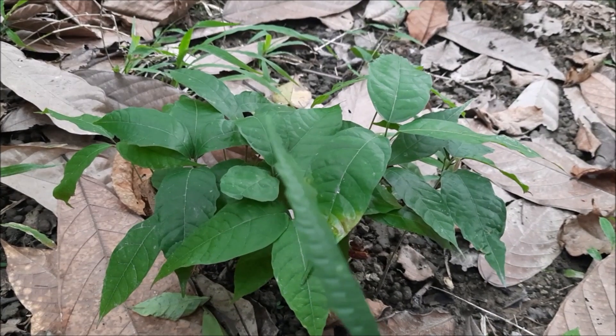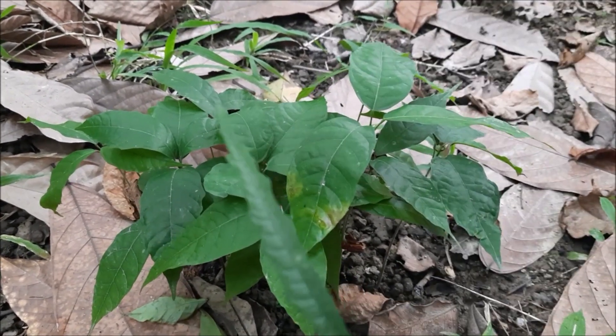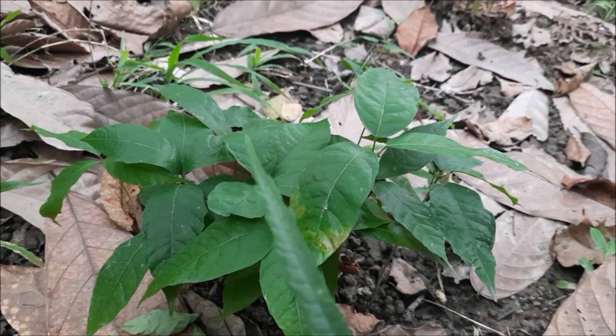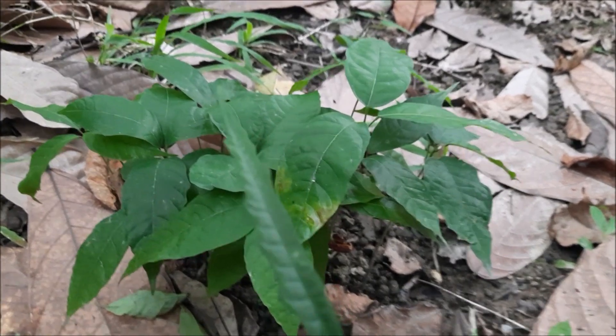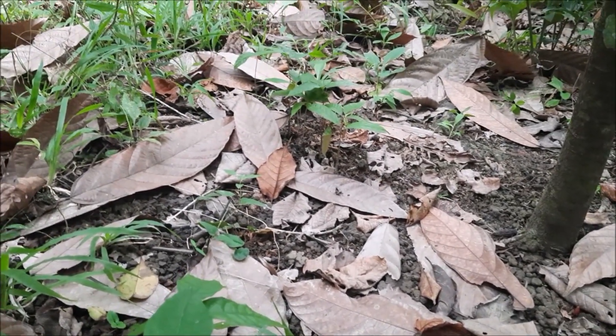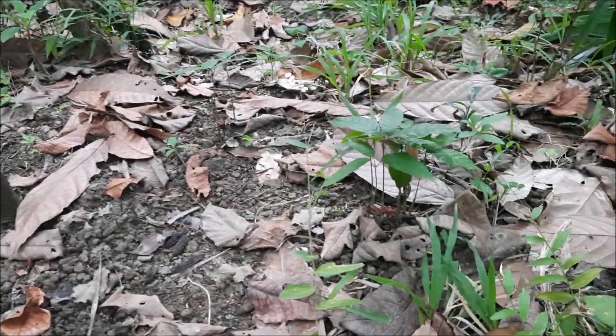Pero take note na mayroon pa akong batch ng cacao na gina-germinate ko doon sa aking apartment. Dadaling ko rin dito. Kasi sayang. Kasi nagdala ako doon ng mga dalawang cacao pods. Siyempre, nagpaparami pa tayo, guys.